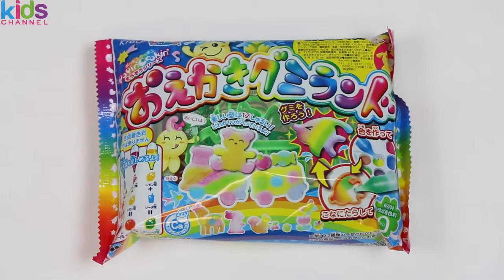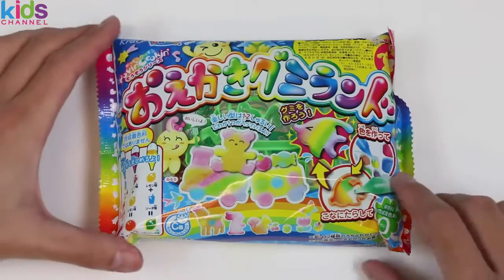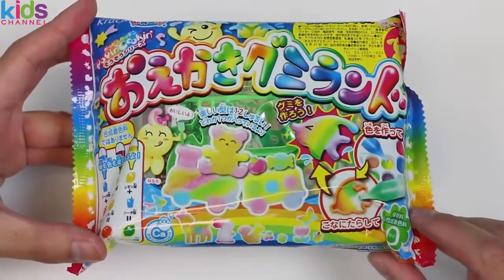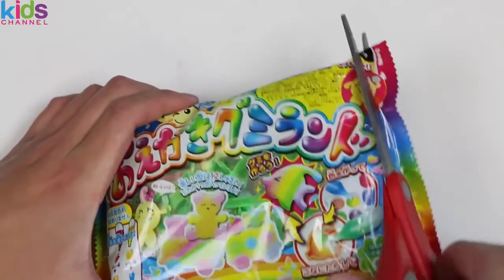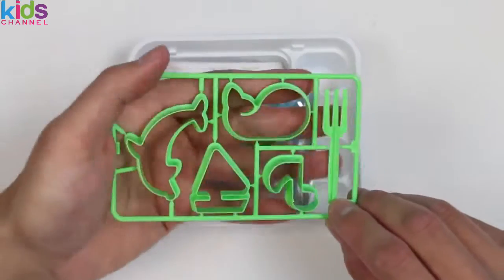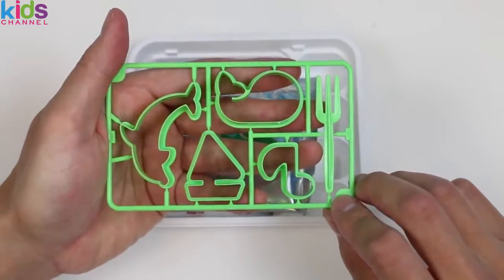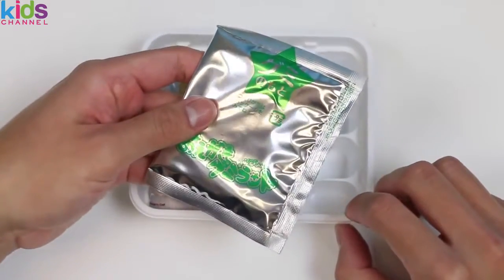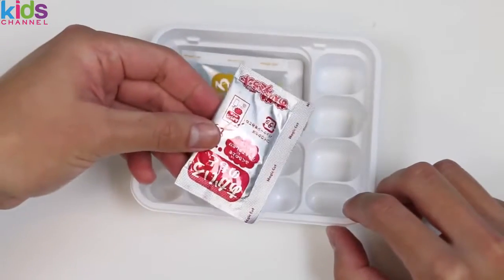Welcome to another episode! Oh my gosh, Japanese gummy candy — we just can't get enough of these do-it-yourself Japanese candy kits. Let's stop wasting time with the intro and go straight into it. Use scissors to open this up. Here are the molds — we'll take a closer look in a bit. This big powder packet with the green star is the main mix; the smaller packets are the color powders.